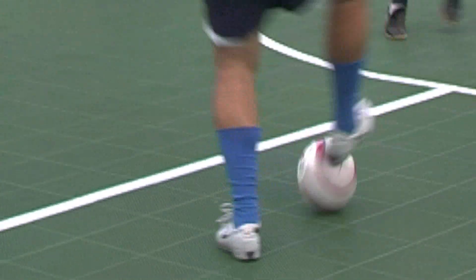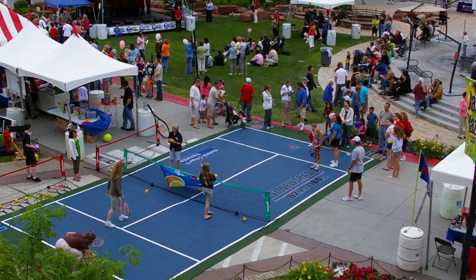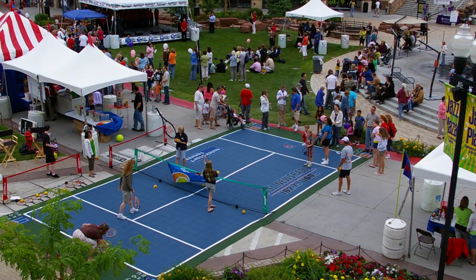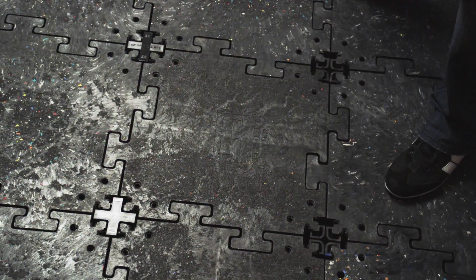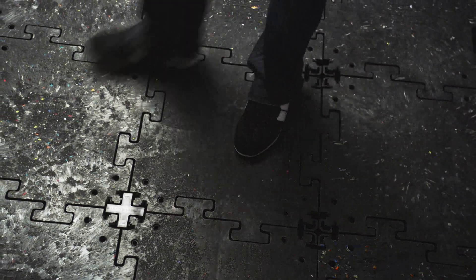Finally, even though SportBase courts are strong, durable, and stable, they can also be treated as a temporary installation, because removing them is as easy as putting them in. If you only need a court for a few years, if you have to work with property easements or rights-of-way, or if you want to move the whole court to an entirely different location, SportBase makes all of that possible.